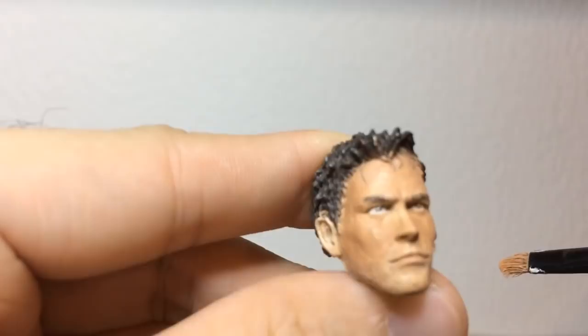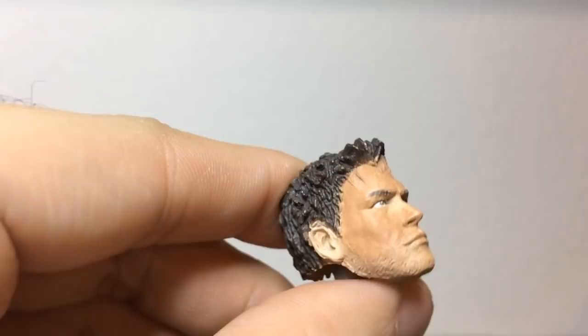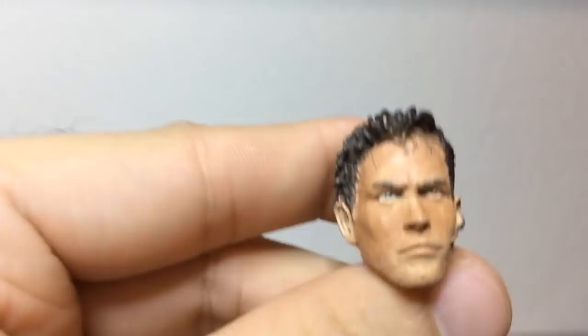I think I'm gonna need one more layer to get even coverage. So do the same thing again — just scrape off the majority of the paint and let's focus on the areas we missed.